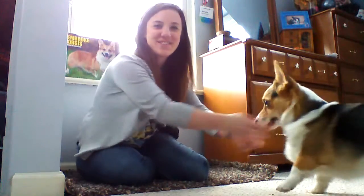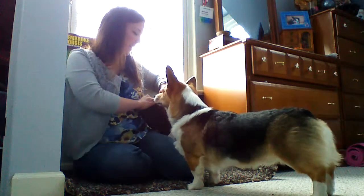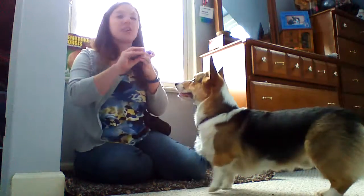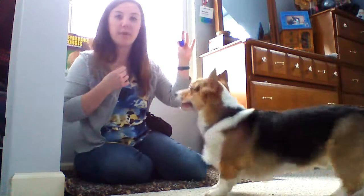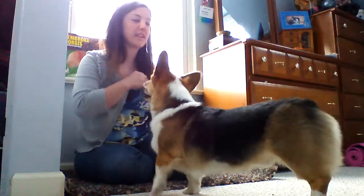So we're going to start this trick because somebody's really excited, and we are going to start off by having our clicker. I'm going to have it in my left hand, and in my right hand, I'm going to wedge a piece of small, easy, soft-to-chew treat, and I'm going to wedge it in between my fingers, just like that.